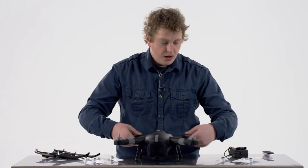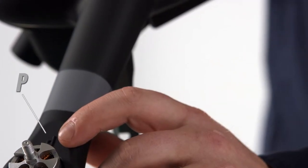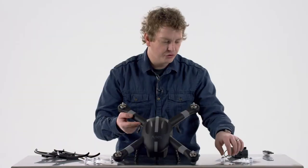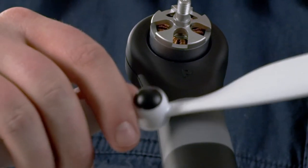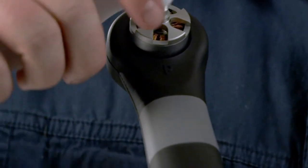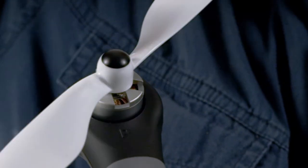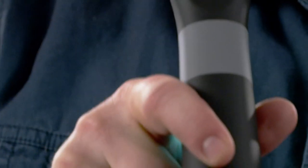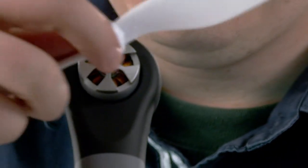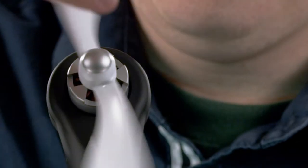The black cap propellers go on the two arms labeled with raised P's on the drone. Just gently spin them in either direction and they will tighten themselves on — you don't have to use much force. The black caps go with the raised P's and they tighten themselves on. The gray ones go to the opposite arms; just spin them lightly and they will tighten themselves down.